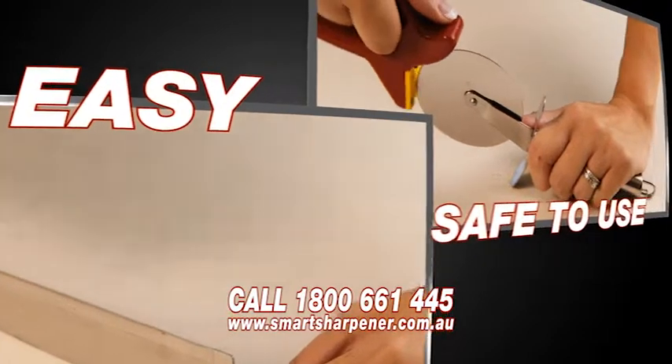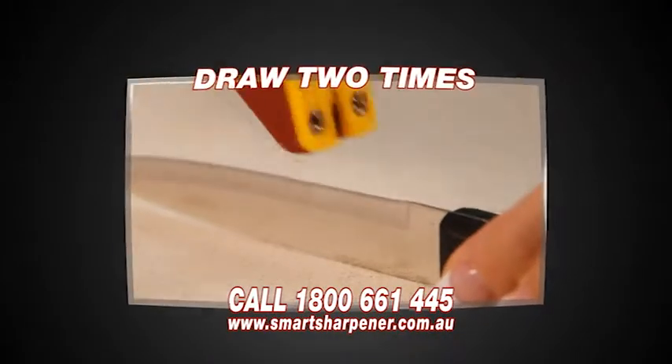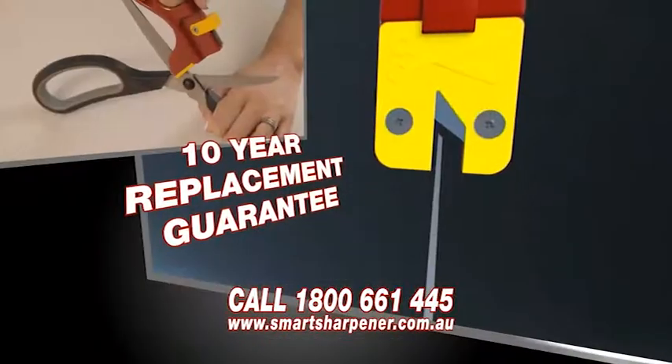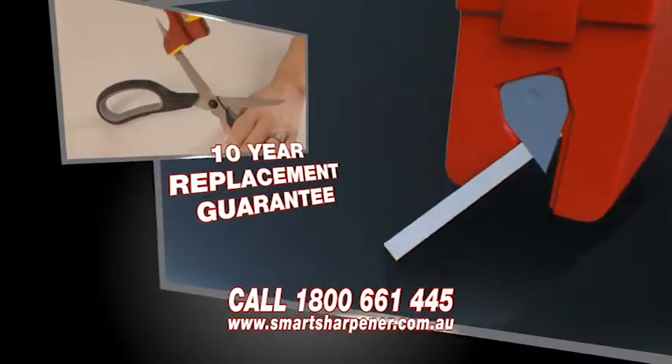Tough and durable, the Smart Sharpener is easy and safe to use. Simply place the sharpener on the blade and draw two times. The self-adjusting sharpening plates instantly adjust to any angled blade, unlike any other sharpener.